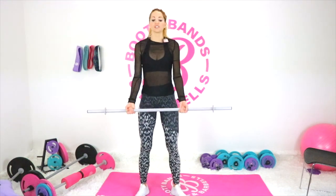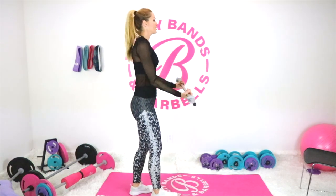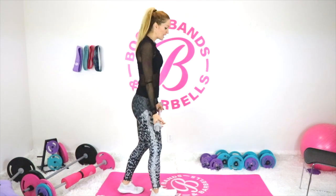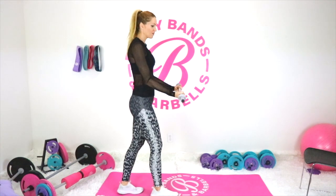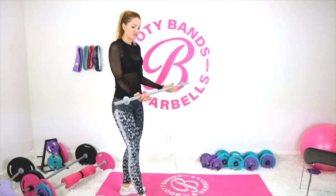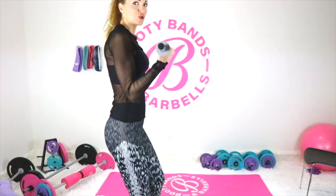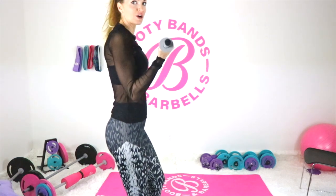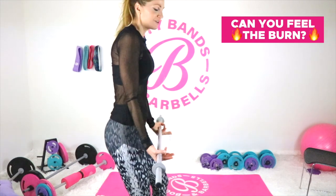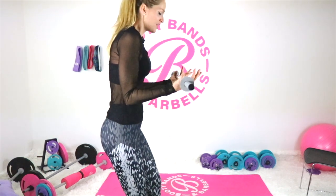Here's the experiment: bring the bar up in a bicep curl using only your joints and ligaments — don't activate any muscles. You're using them on a very low scale, just kind of bringing the bar up. Now the contrast: at the bottom, slightly bend those elbows and think about squeezing the biceps. Bring your elbows into your ribcage, tuck them in, and squeeze those biceps. Slowly curl up squeezing the whole way, stopping about three-quarters up to keep the activation, then slowly lower — squeezing the whole way down.